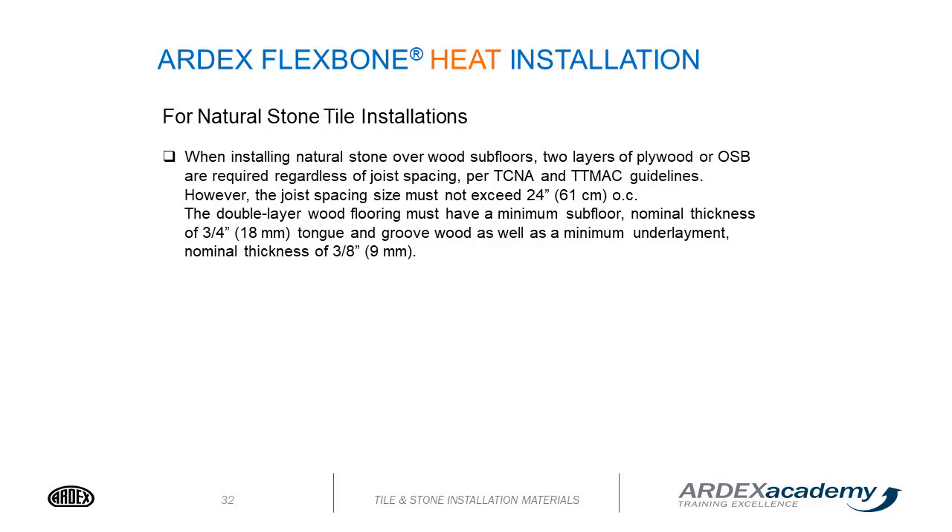When installing natural stone over wood subfloors, two layers of plywood or OSB are required regardless of joist spacing, per TCNA and TTMAC guidelines. However, joist spacing must not exceed 24 inches on center. The double layer of wood flooring must have a minimum subfloor nominal thickness of 3/4 inch tongue and groove wood, as well as a minimum underlayment nominal thickness of 3/8 inch.